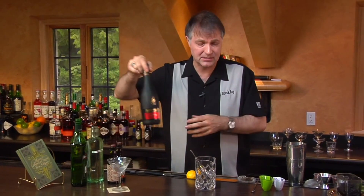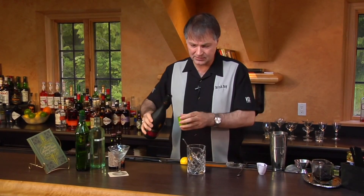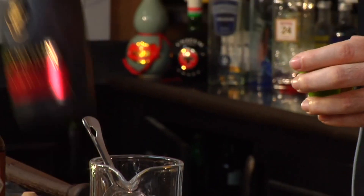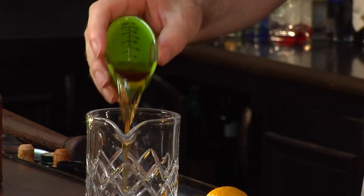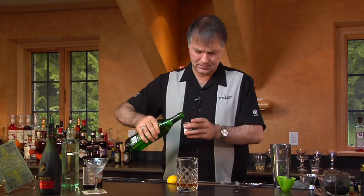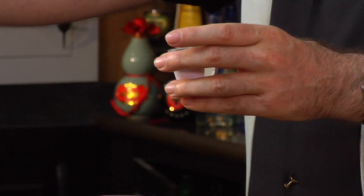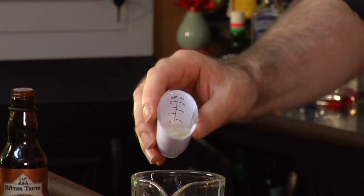Rather than equal parts, I'm going to use two parts brandy and one part dry vermouth. So in this case, I'm going to use one and a half ounces of brandy, and then three quarters of an ounce of dry vermouth. This is a good reason for using these jiggers rather than the ones I used before, because this actually has a three-quarter ounce mark in it.